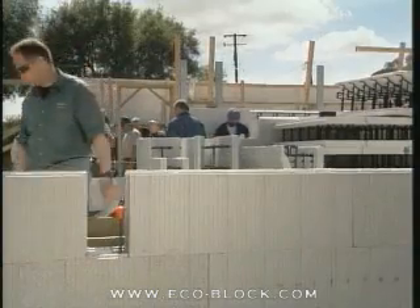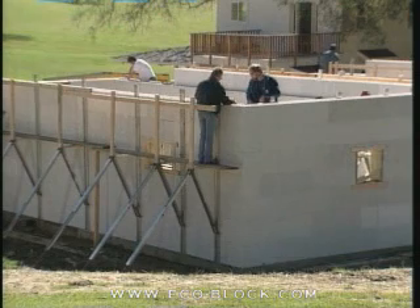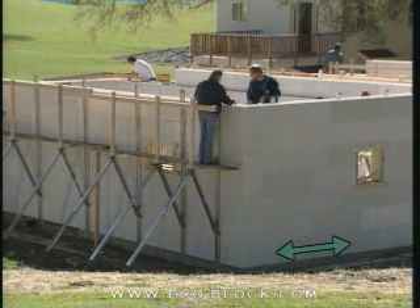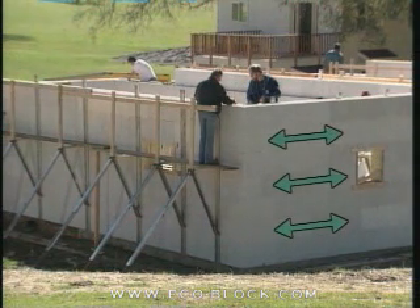At this point, you can see the course-to-course pattern. Except for special cuts required for wall openings, the first course is the model for the third, fifth, and so on. The second course is the model for the fourth, sixth, and so on.